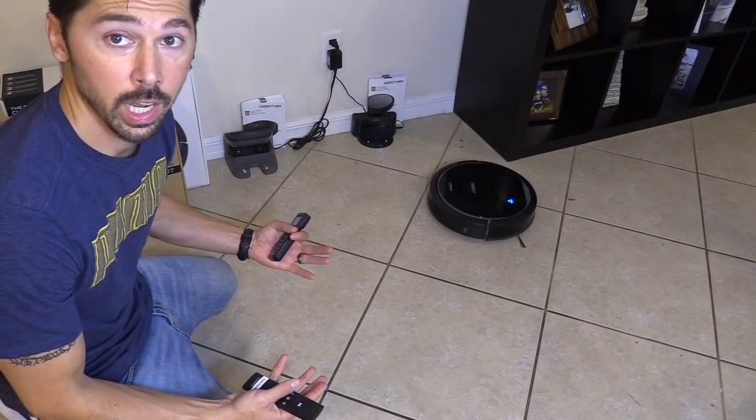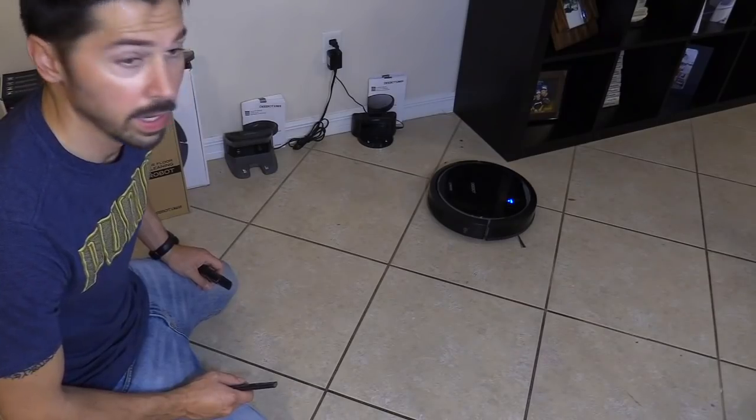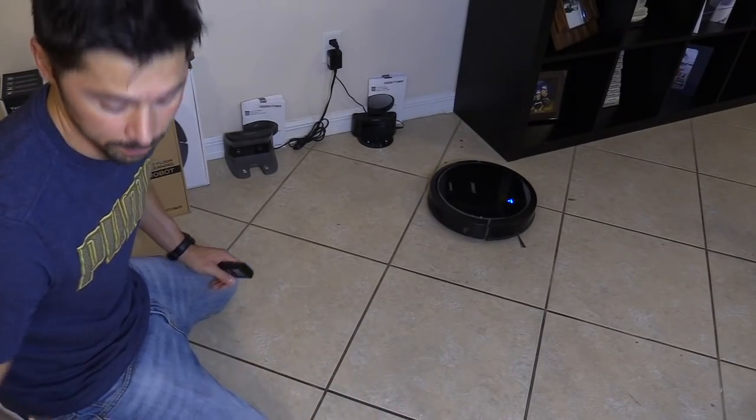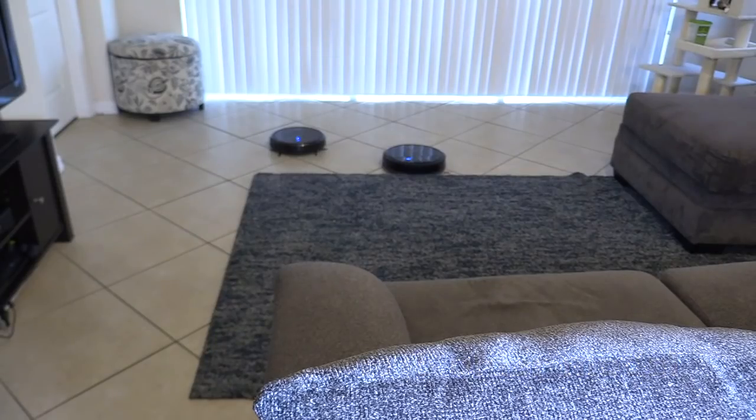They both did a pretty good job cleaning up the leaves off the floor. But let's go ahead and check the carpet feature and see which one sucks better on the carpet. This is the N78. Right there, it gets caught — it gets stuck, so it's not a rug vacuum too much.